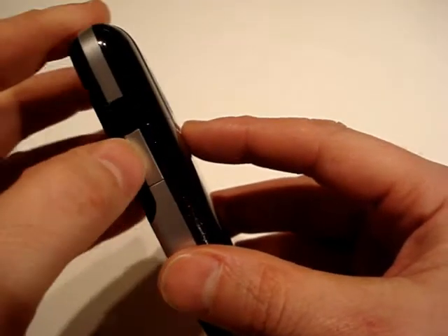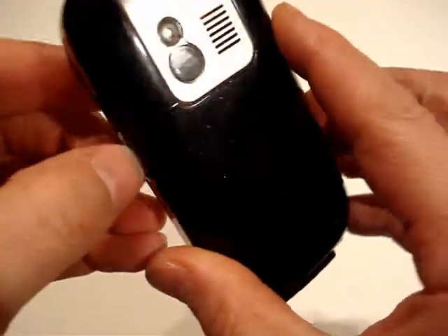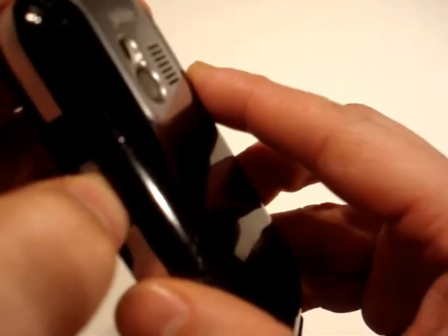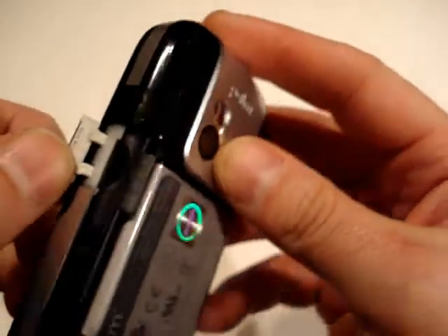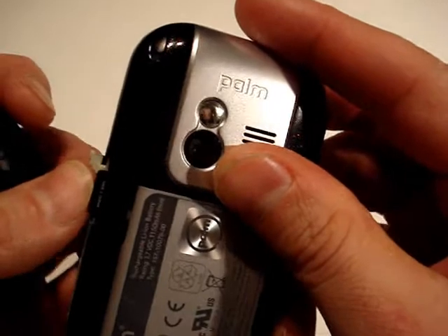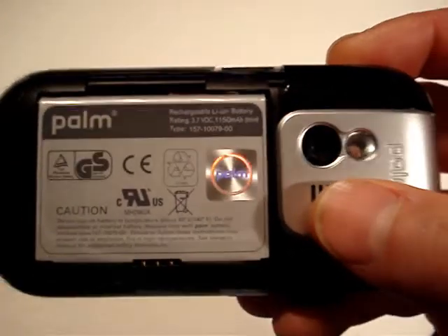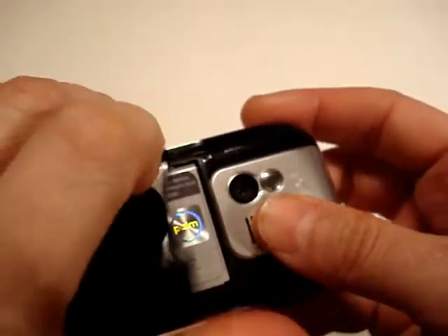Getting the microSD slot open is actually quite difficult and a little bit fiddly. You have to poke your thumbnail in there, pull the flap down, and then you can see the socket inside. Trying to do that at a train station to swap cards is not the easiest thing and you're liable to lose it. The easiest thing to do is just slip the back off, and then you can access the slot much more easily. With the back off you can also see the 1150mAh battery and just below that is the SIM card.